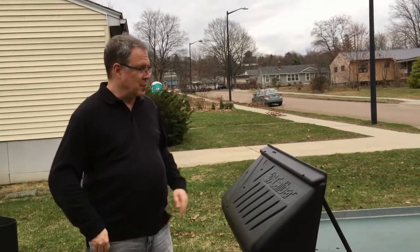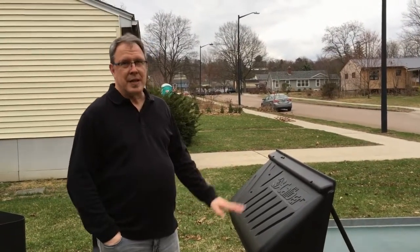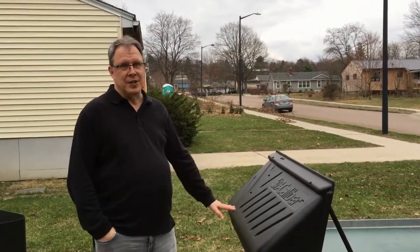There are really three ways you could do it. You could build one out of plywood, you could build one out of sheet metal, or you could use a poly shield like this.